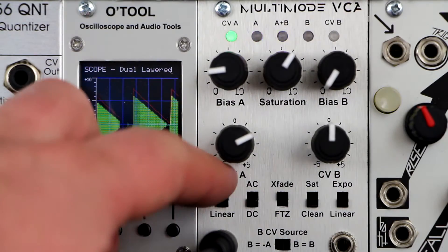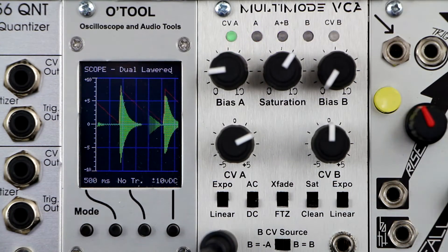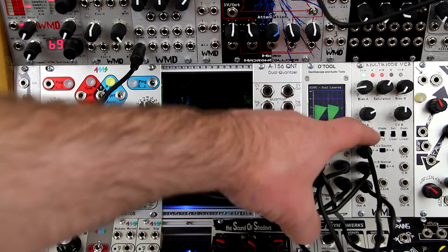Each channel can be set to linear or exponential response to CV. The Multi-Mode VCA can be AC or DC coupled with this switch.